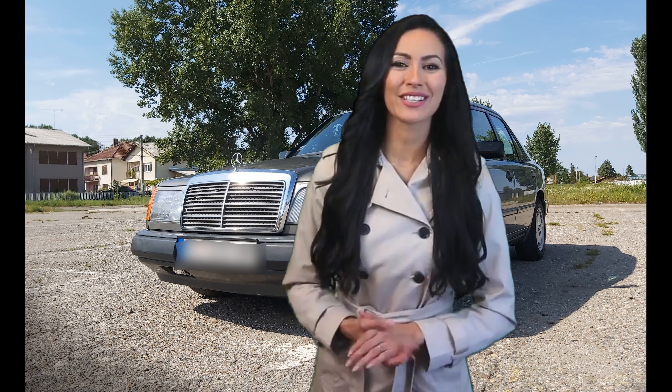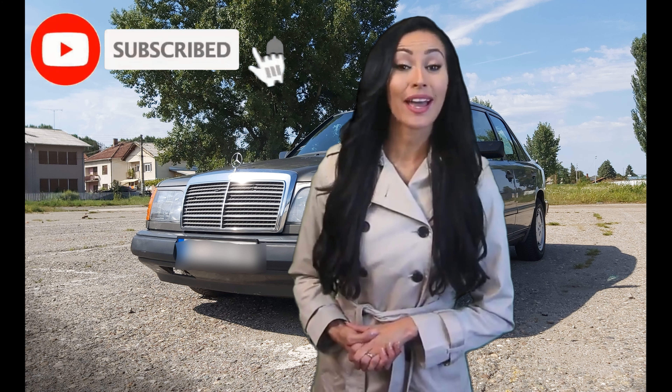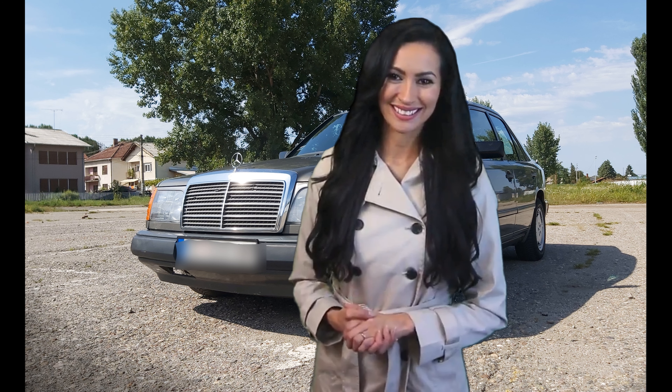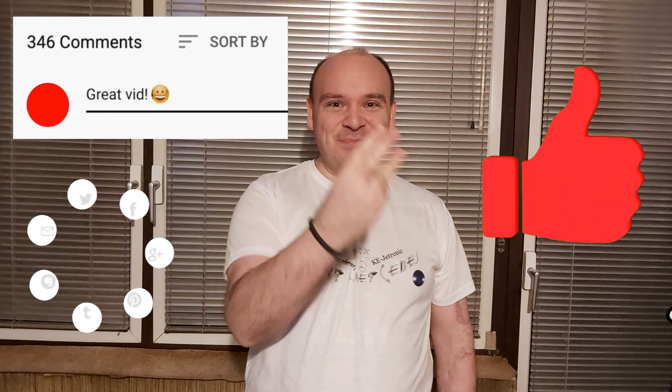So that would be it for tonight's video. Please consider subscribing to our YouTube channel and click the bell to be notified when we post new videos. And till the next time — Happy Mercedes!